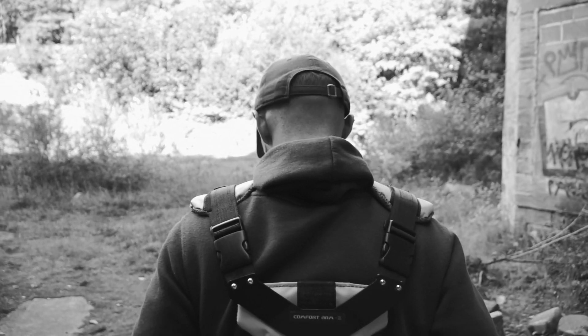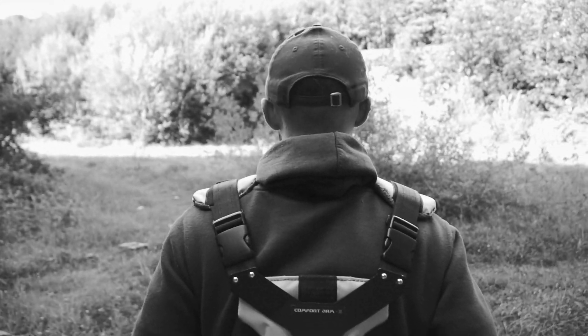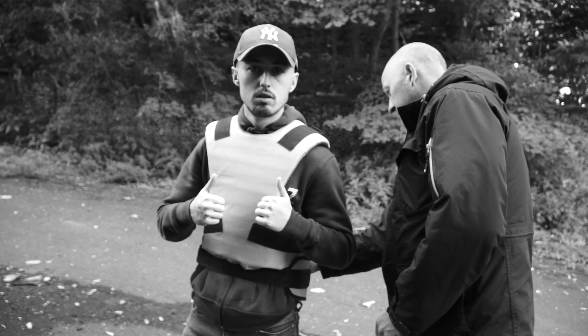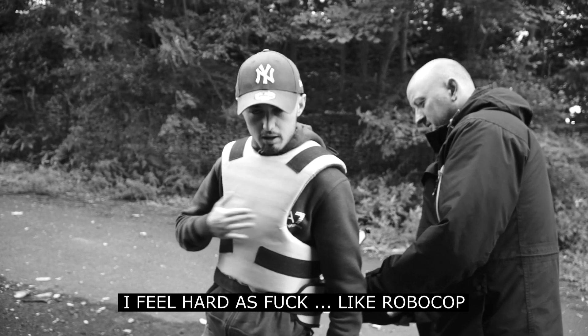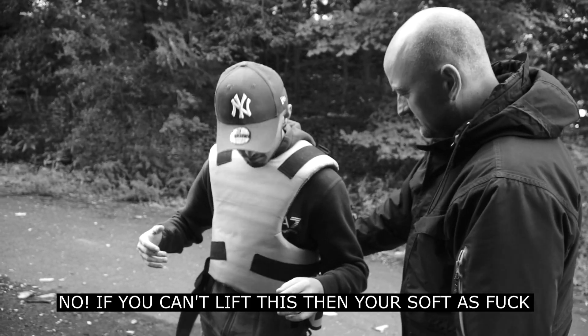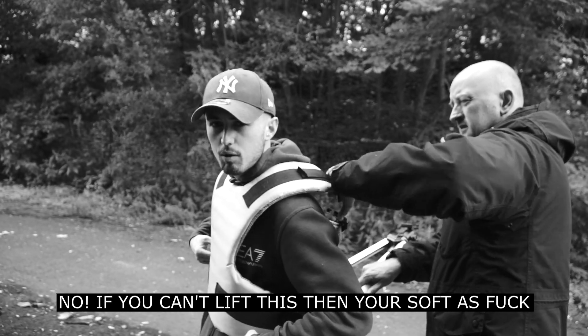So how does it feel wearing it? It's a bit spooky, but it's not heavy. No, actually it's alright — it's totally fine.